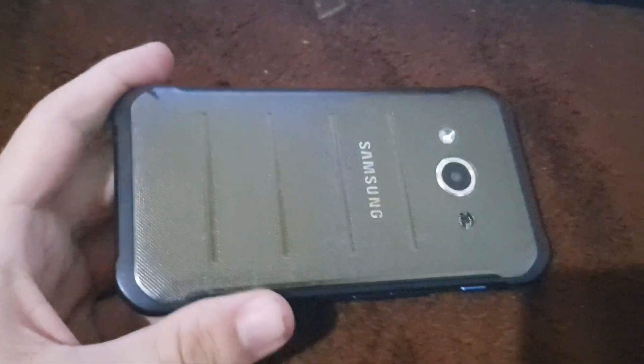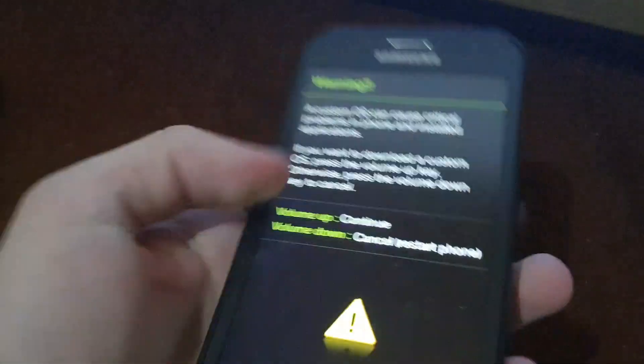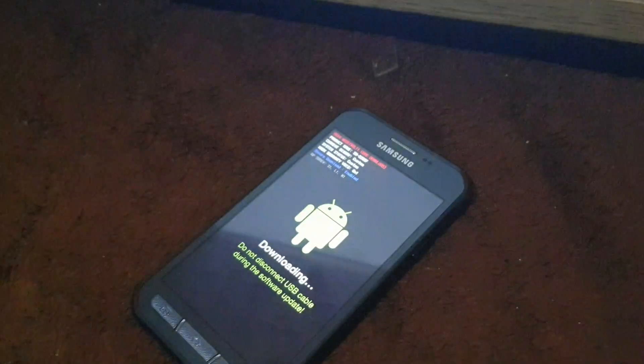Alright everyone, today we have a Samsung Galaxy Xcover 3, which encounters a few flashing problems when I try to install the custom recovery called TWRP — the Team Recovery Project — on the Samsung Galaxy Xcover 3. The custom recovery sometimes cannot be flashed, and after rebooting into recovery mode, the Samsung Xcover 3 starts to say that the recovery is not enforcing. I'm going to open download mode to show you the flashing problem.